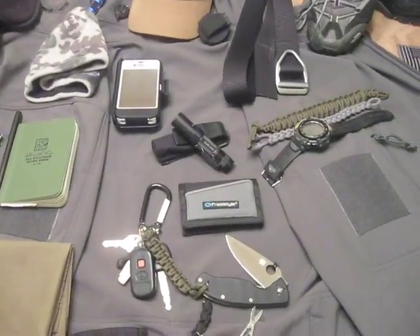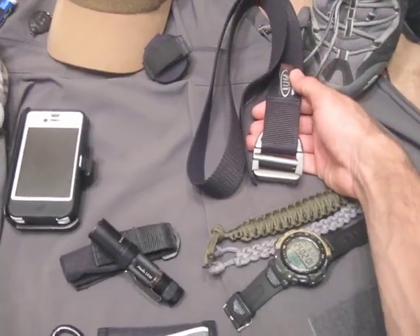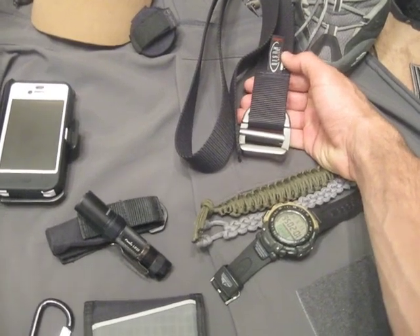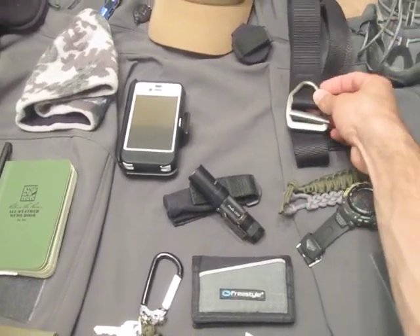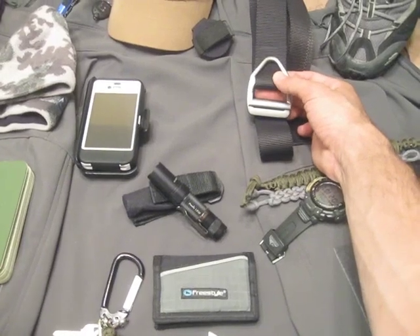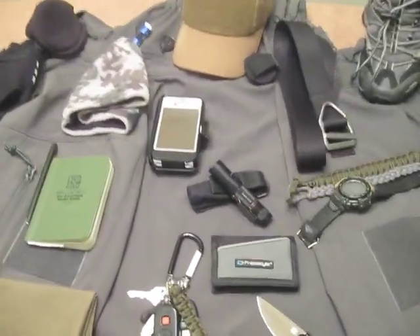We can go down next to my belt and I'll show you what I carry on it. This is the belt I carry most of the time — I also have a leather belt that I interchange in and out. This is a Bison Design belt. I don't use this belt for heavy-weight things; if I'm going to be carrying a lot of things on my belt, I'll use my leather belt. But this webbing belt I like a lot — it works out really good.